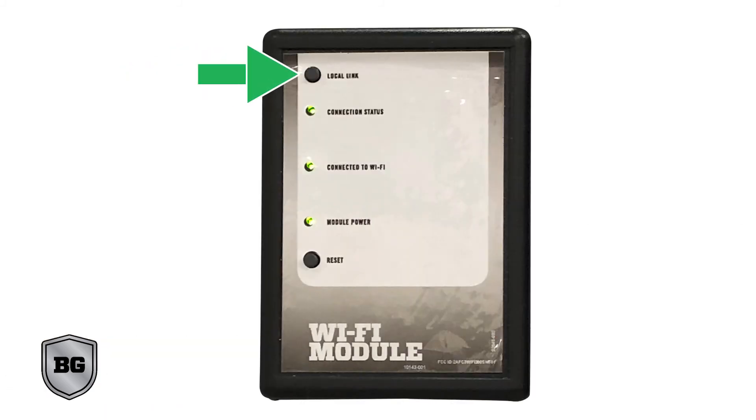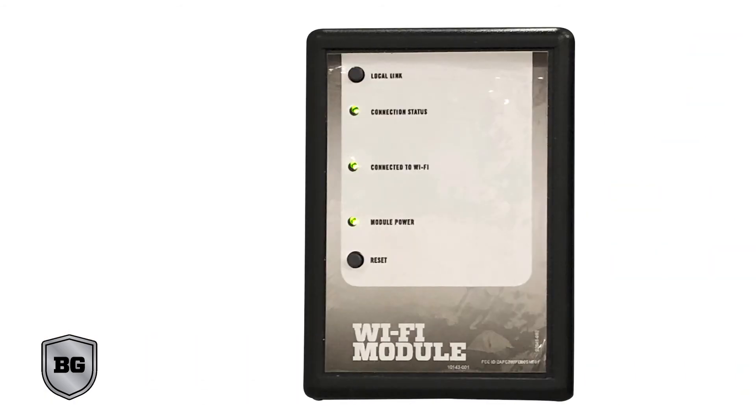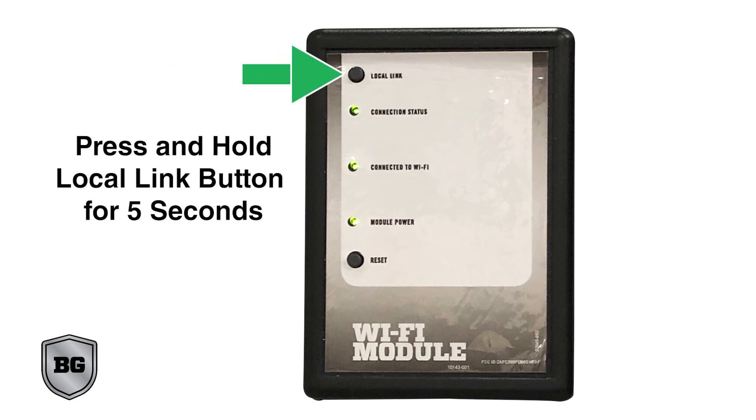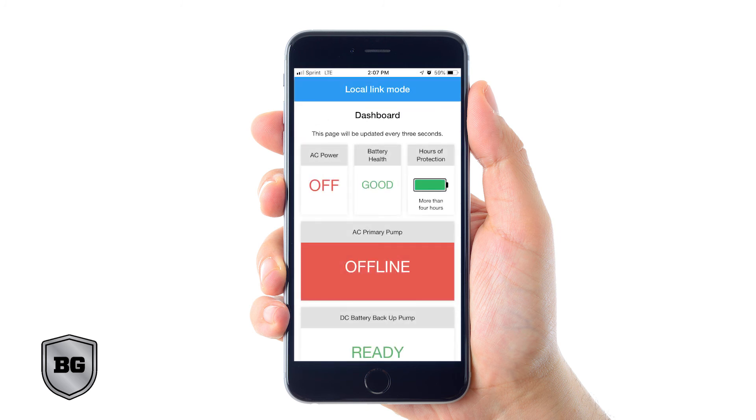When the power to your home goes out, you can activate the local link and connect directly to your Basement Guardian. That way you can check your system and your sump pit as long as you're within 100 feet of your Basement Guardian. When the power goes out you will lose connection. At the top of the app, click on the local link button. Go down to your Wi-Fi module and press and hold the local link button — the top button on the module — for five seconds. Follow the instructions on your app to open your phone's Wi-Fi settings and select the GEM dash number network. Then go back into your app and the top blue bar should indicate that you are connected via local link. When the power returns, you can change the Wi-Fi settings on your phone and reconnect to your home network.